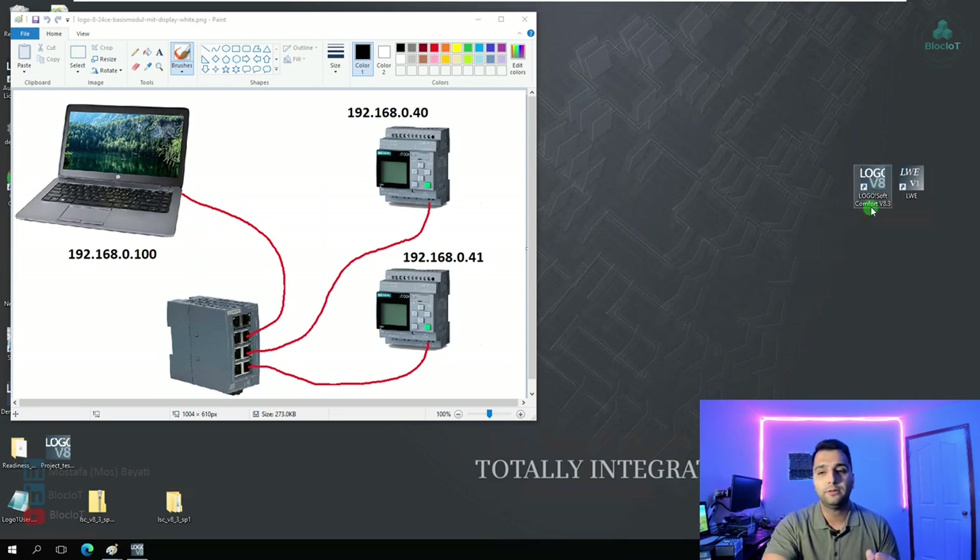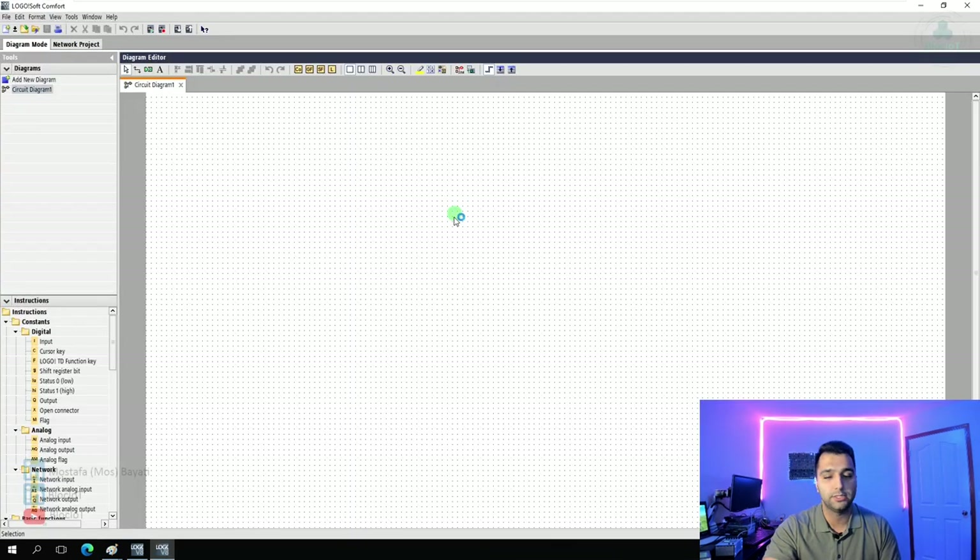After installing the software from the Siemens website, the Logosoft Comfort icon appears on your desktop. Please keep in mind that newer hardware versions are not available in older software, so if you have new Logo hardware make sure you download the latest version of Logosoft Comfort, which is version 8.3. As you can see, there's a large area in the middle for inserting instructions and implementing your logic. Logo supports both ladder logic and function block diagram programming languages.